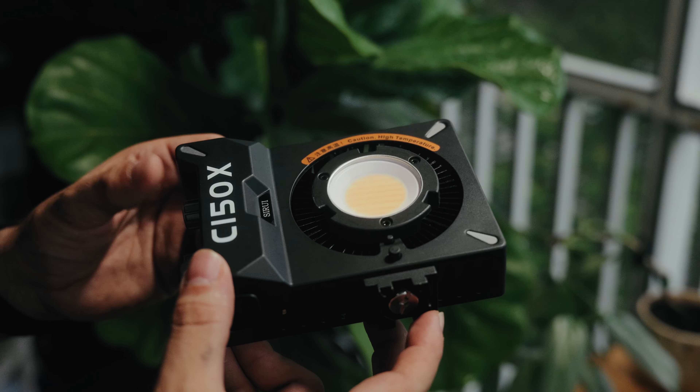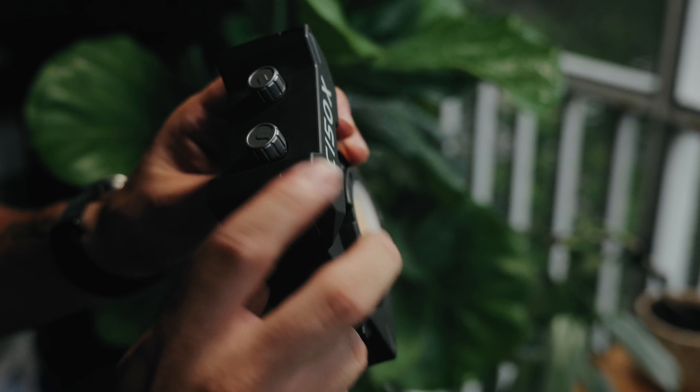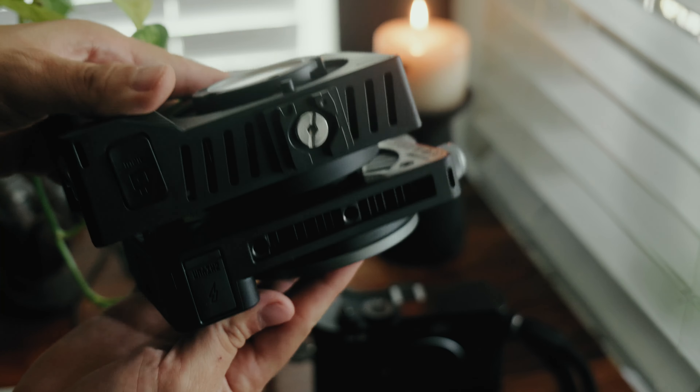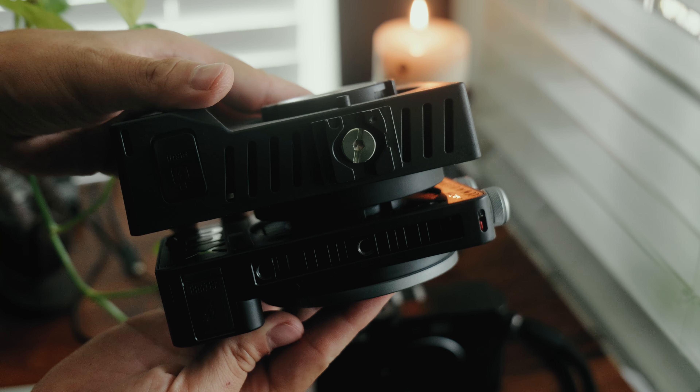I'm not too much of a spec guy, but the reason I chose to review this light is because it's 150 watts and it's super tiny — like the Zhiyun lights, the X100, the G200, all those lights. It's super compact and really good for run-and-gun work. This one is awfully similar to the X100 in size and shape — everything's basically the same.